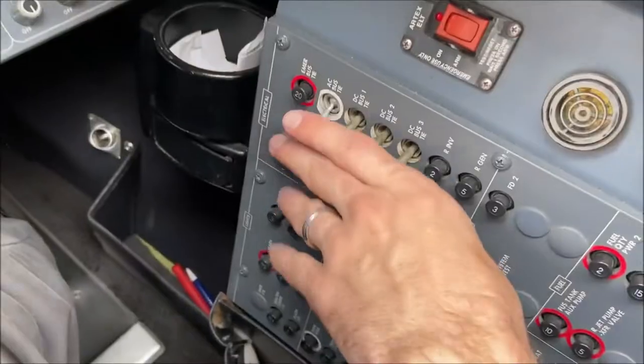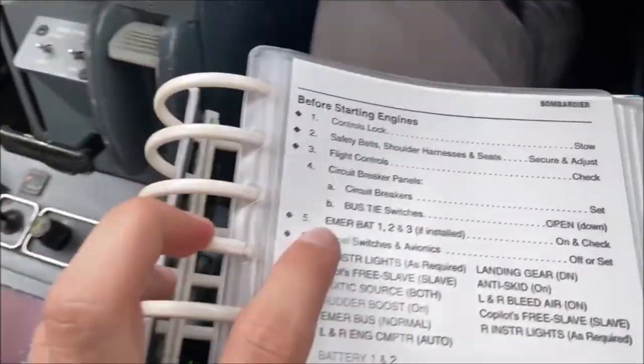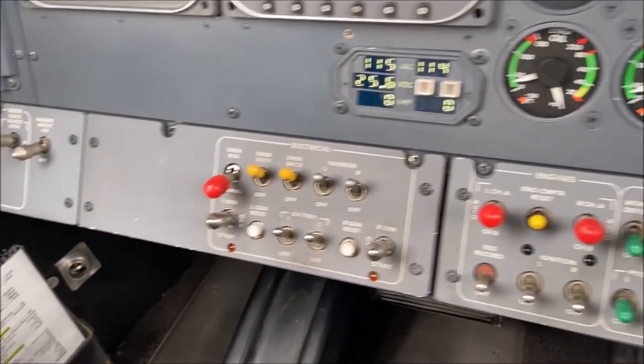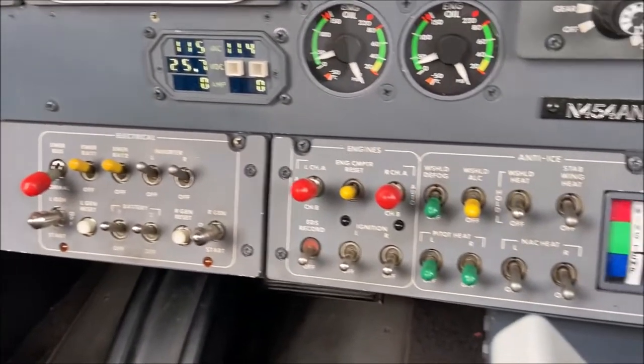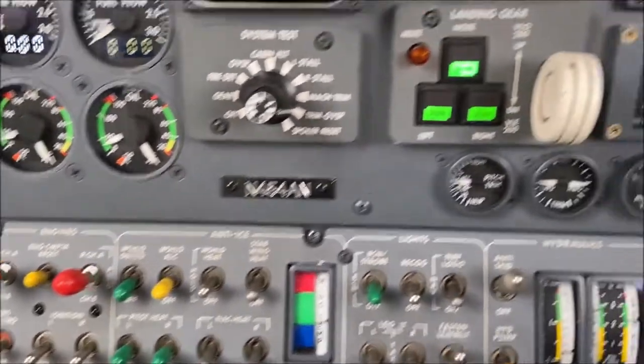Next, we'll need to check that all four electrical bus ties are open and that all the circuit breakers are set on both the first officer's and the captain's side. Double check the correct position of the electrical switches, then verify that the DC system reads 28 volts and the AC reads 115 volts. This is absolutely critical — if proper power is not received, the main battery bus will open below 18 volts and will subsequently kill the whole system.